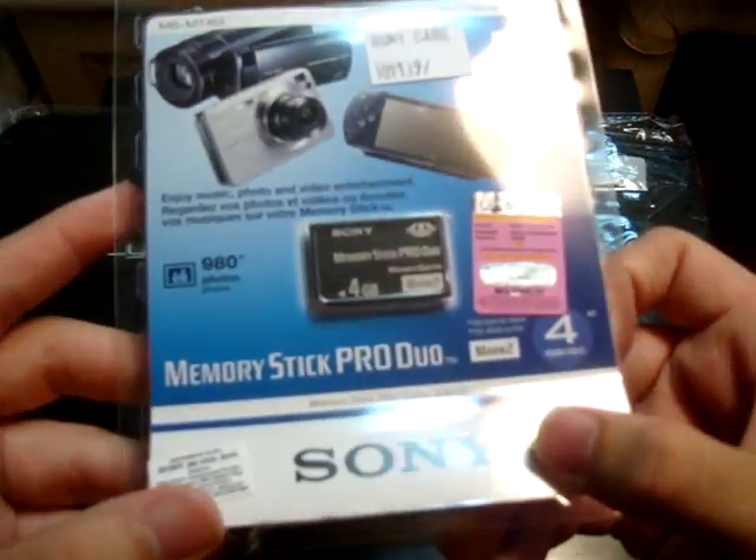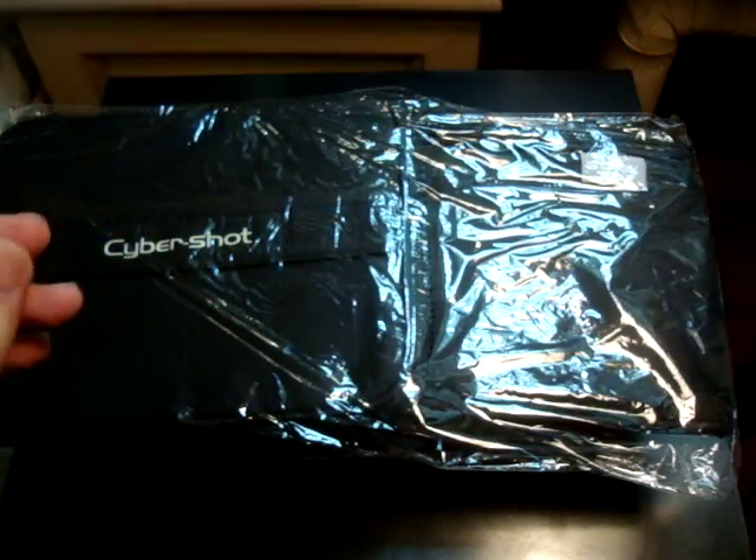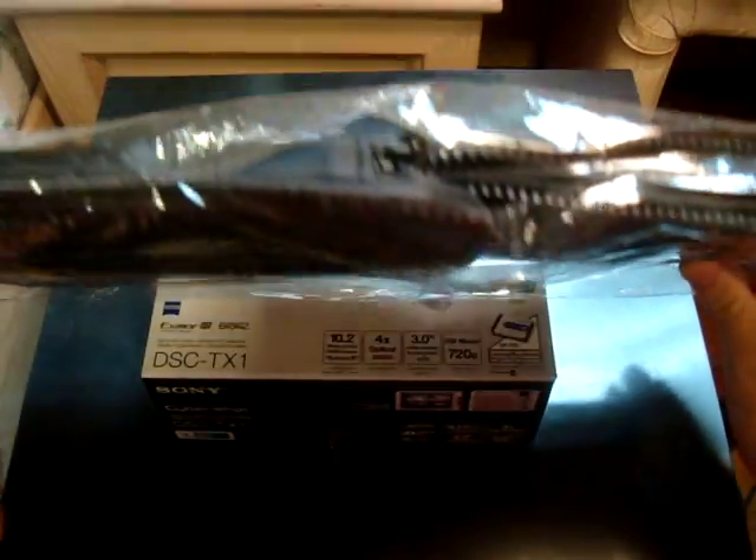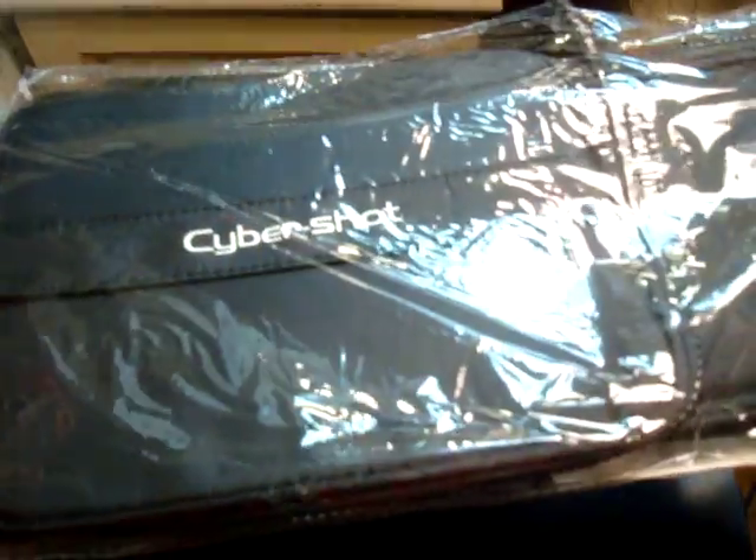It also came with a 4GB Memory Stick Pro Duo card. And I believe this is a bag — I have no idea what this is. It has zips and all. It does say CyberShot, but still, no idea what this is.